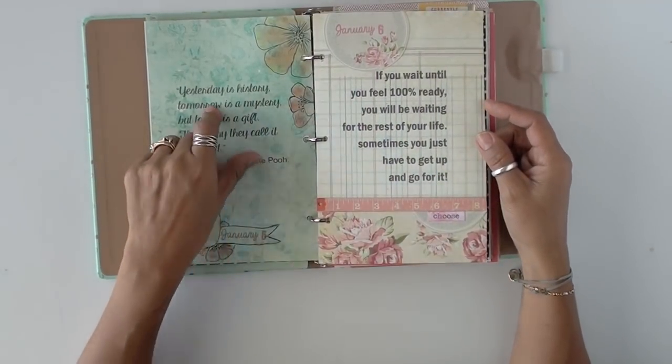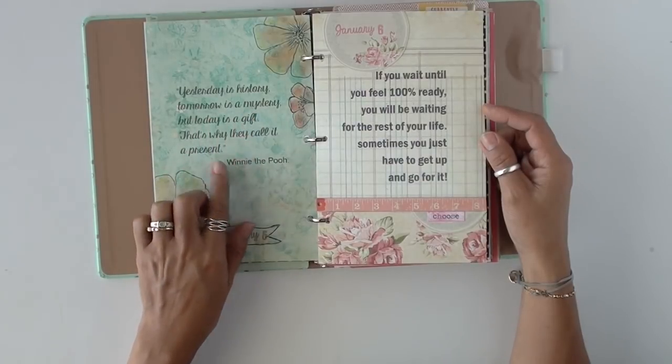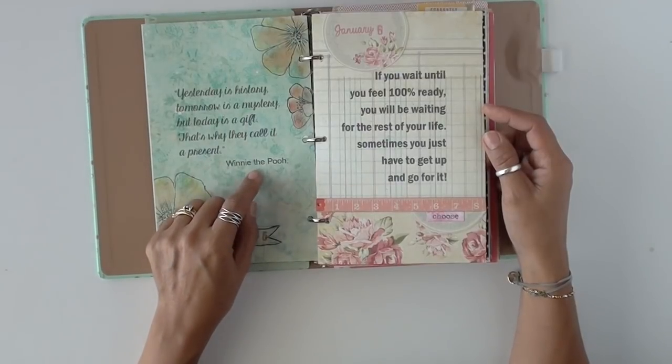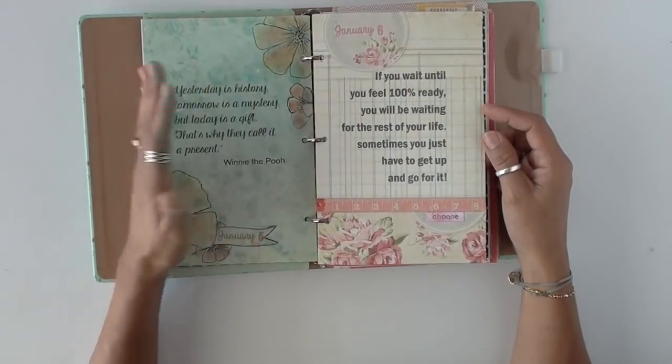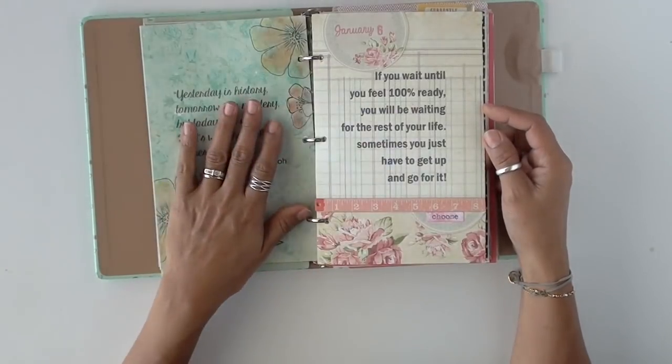This one is super cute: 'Yesterday is history, tomorrow is a mystery, but today is a gift — that's why they call it a present.' This is Winnie the Pooh. It talks about time — the present, the past, and the future.